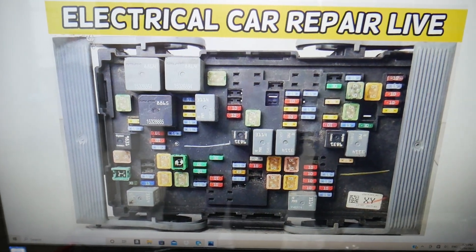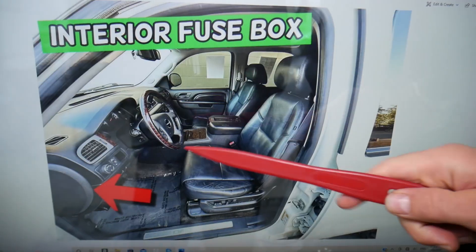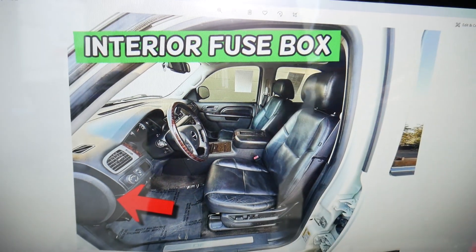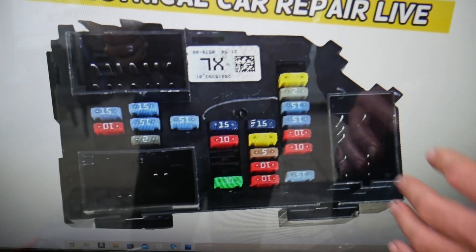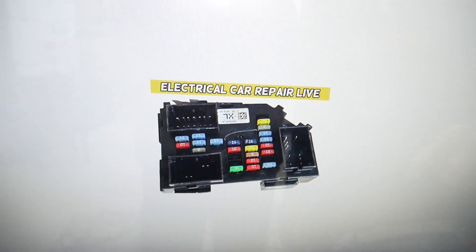Those are the fuses for the engine fuse box. Now, open the driver's door — on the side of the dash you have another cover. Pull that cover, and behind it you'll find the main interior fuse box.